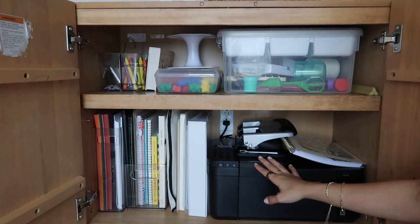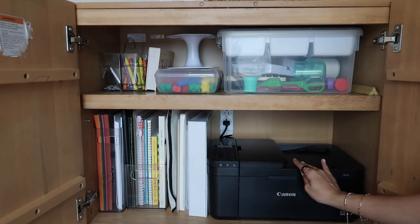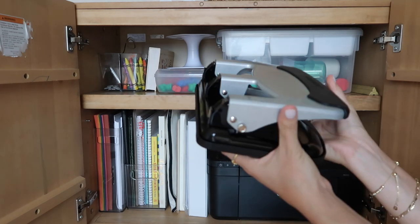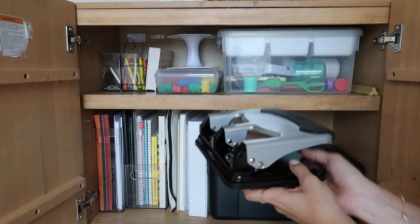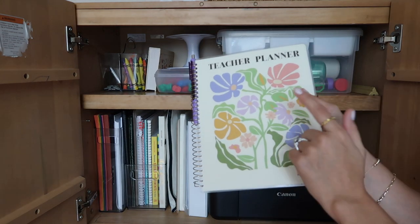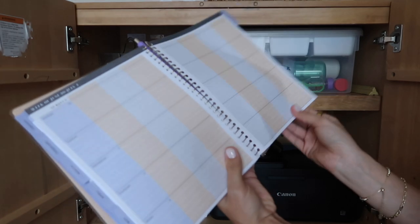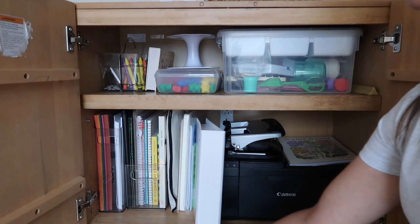Moving on to the bottom shelf — I have my printer in here. It's a Canon printer; I just recently got it. I did use it to print out Jade's curriculum, which was over 350 pages. I have a hole puncher that punches 40-plus pages, which really came in handy when I printed her curriculum. I have my planner in here — not my favorite planner. There were a bunch of pages in the back I'd never use because it had things like roll call, things that public school teachers need that I don't need as a homeschool teacher.